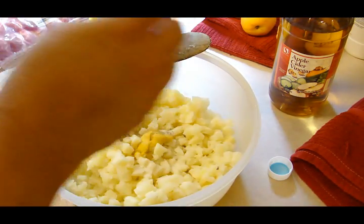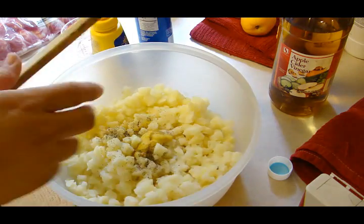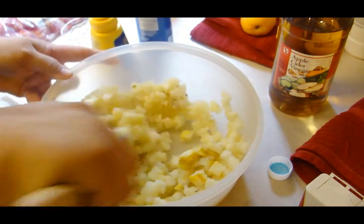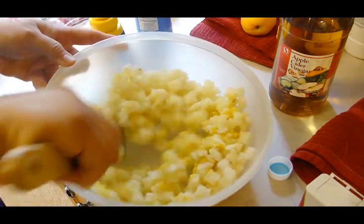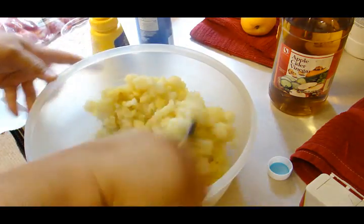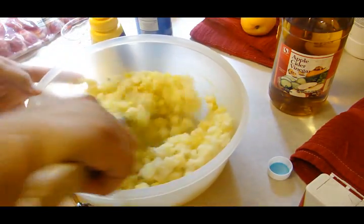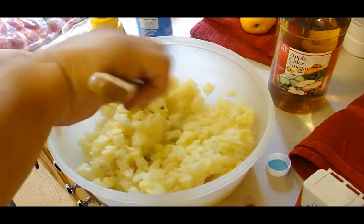We're going to mix this all up and put it into the refrigerator. We're going to cover it and put it in the fridge for five hours or until it is completely cold. This is again one of those things that you really have to pre-plan — it's not something that you can whip up while you've got your stuff on the barbecue for your picnic.